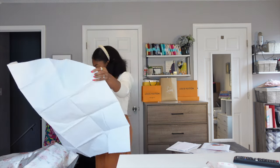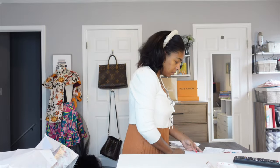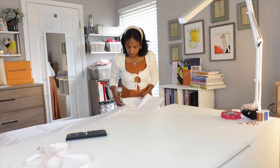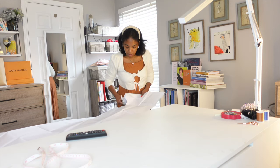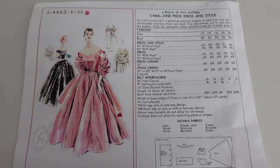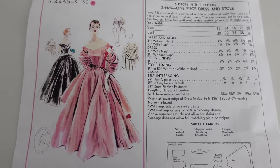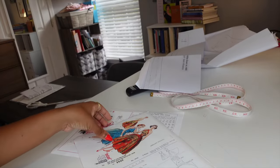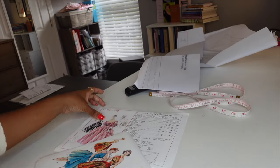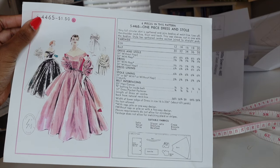Two years ago, I sewed a dress using a vintage reproduction sewing pattern and some authentic vintage beaded trim. You'll be able to find that video after this one. For this year's dress, I'm going with another vintage reproduction pattern also from Lady Marlowe — I will leave links to both sewing patterns below. However, it's a lot different. I am going into this sewing project with more self-confidence and a lot more skill than when I sewed that dress two years ago.